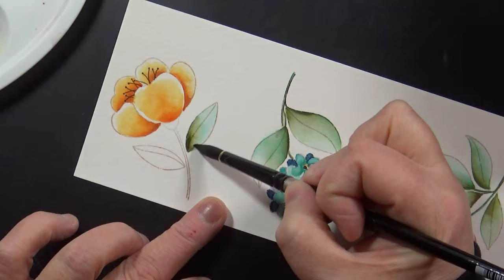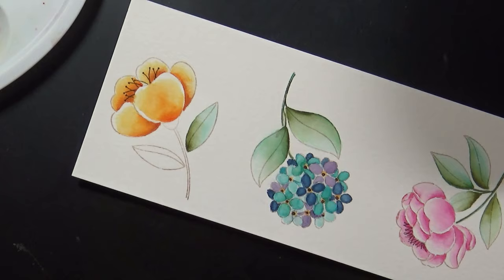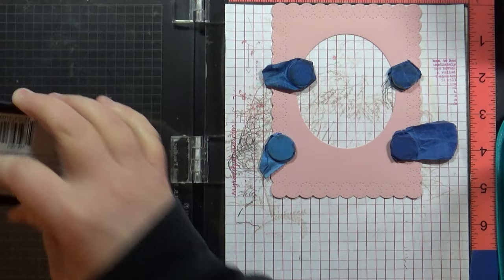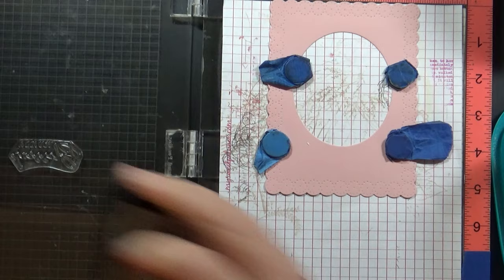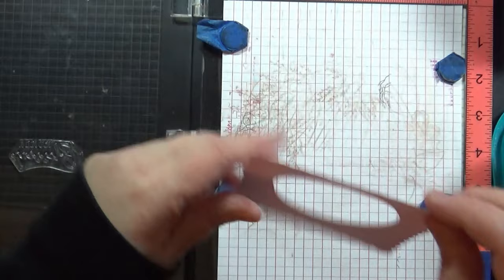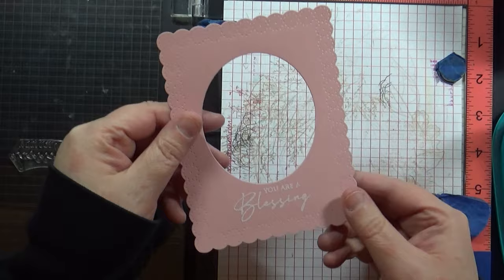Now I'm ready to assemble my cards. I've done all that painting, and I've cranked through this all-in-one oval die several times. I'm going to add my sentiments down at the bottom — it does leave a little extra space below that oval. I'm going to heat emboss this using white embossing powder, so I stamped it using Versamark ink in my MISTI stamp positioning tool, sprinkle that with white embossing powder, and heat that to set.